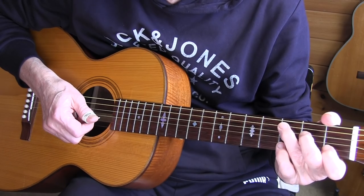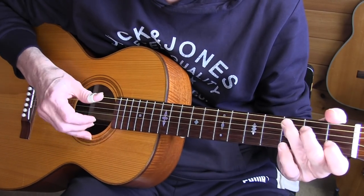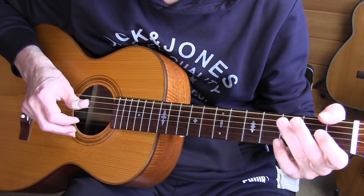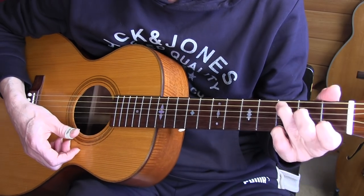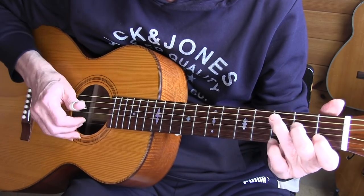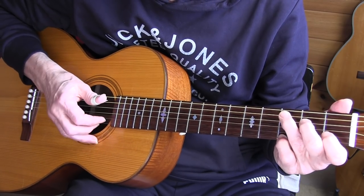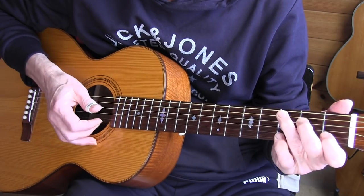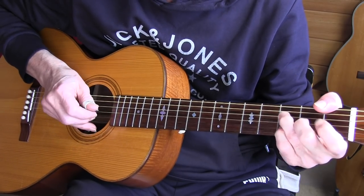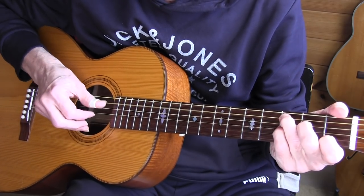I'll play a couple bars of the A section. We start with a C chord — a normal C chord — and the pinky is added to the third fret, first string. Notice the right hand muting throughout.